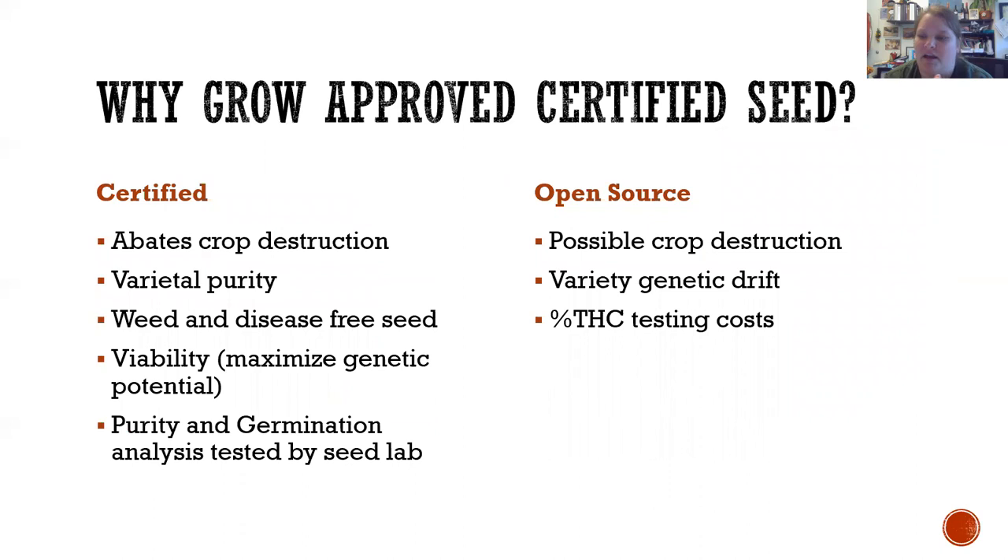There are other reasons why seed certification is helpful for hemp, particularly relating to THC percentage — it kind of guarantees you're not going to have to destroy your crop because the THC is too high. You have stable genetics, you know it's the variety and cultivar they said it was, and it's weed and disease-free. If you don't buy certified seed, that's pretty much what we call open source — you don't know where it came from, how it was pollinated, or who the parents are. You're going to have a lot of genetic variability, and there's a chance you'll have to destroy your crop because it goes over the maximum legal level of THC.